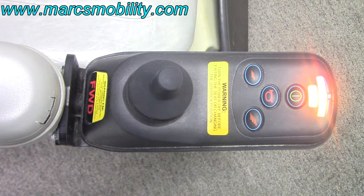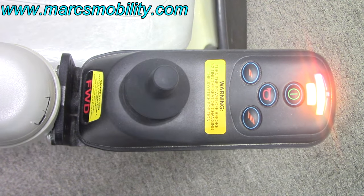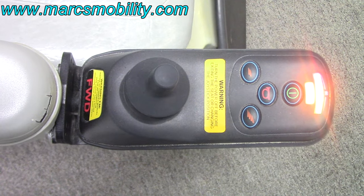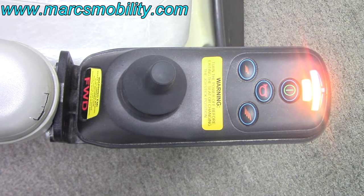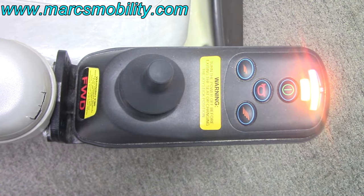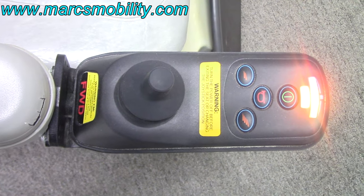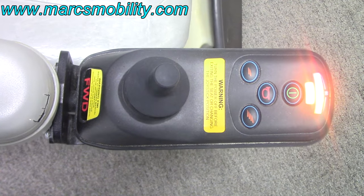If you have one flashing light, your batteries are low and need to be replaced. Two flashing lights means your left motor has a bad connection — check to make sure the motor is plugged in and that the connection is not corroded. Three flashing lights indicates a short circuit, and most likely the motor will have to be replaced.